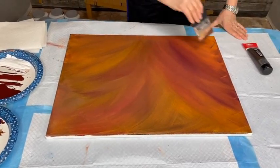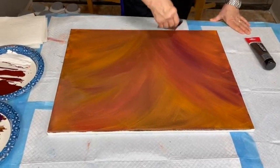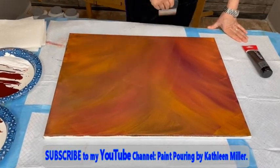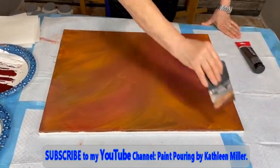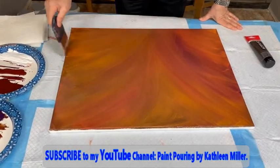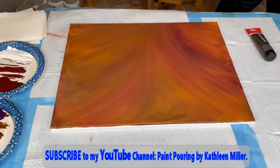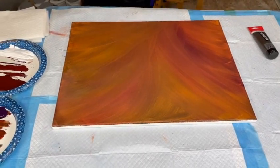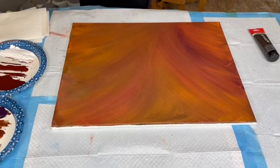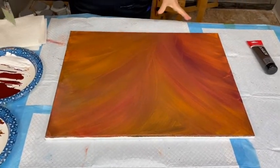Just blend, blend, blend, blend. Of course, Kathy does have a YouTube channel, so we'd love to have you subscribe to that — it's free. There are over 800 videos on Kathy's YouTube channel called Paint Pouring by Kathleen Miller. In the description box there are also links to specialty videos and discount codes to save money on products, and a direct link to subscribe.